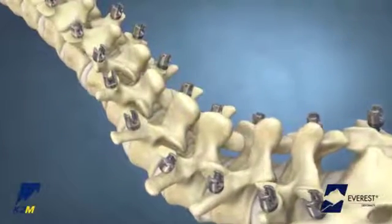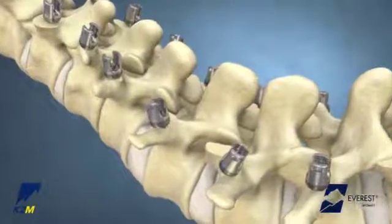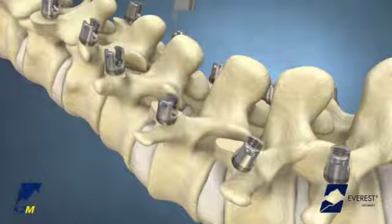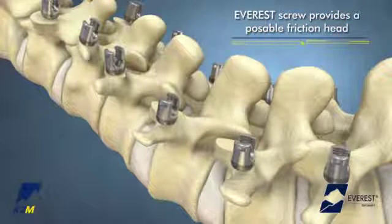Once the Everest screws are inserted, it may be necessary to realign the implant heads prior to rod insertion. The polyaxial or uniplanar housing of the screw can be manipulated with a screw head adjuster. The Everest screw has a posable friction head that will hold position when adjusted with the screw head adjuster.